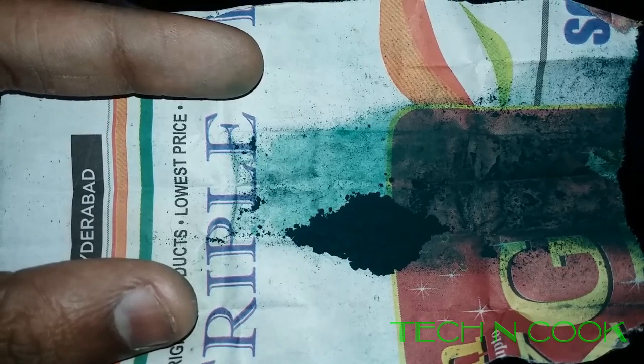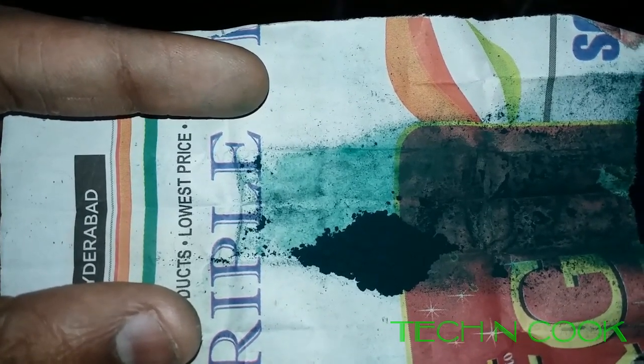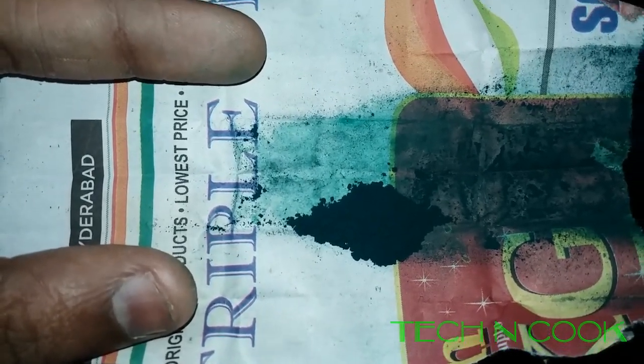This is the greenish color. This is an optional ingredient — we can add green color or not. If we add green color, it will become green in color; otherwise it will be white in color.